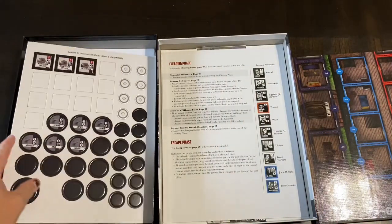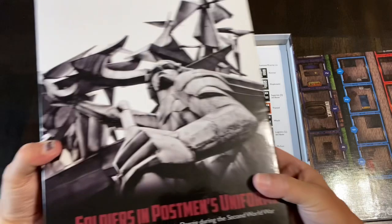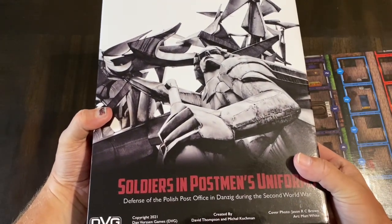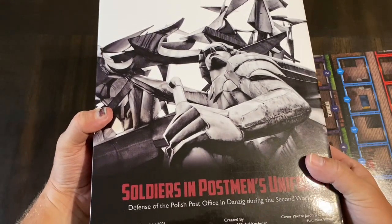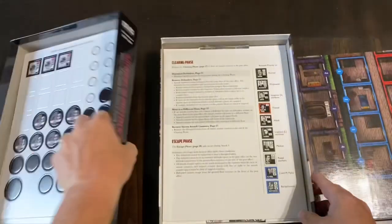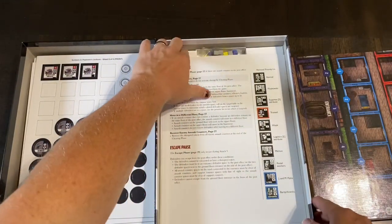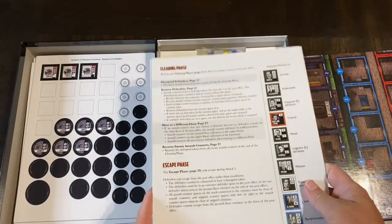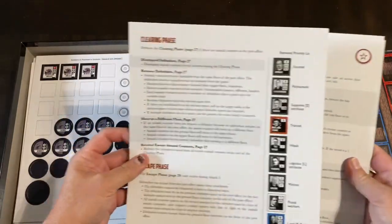Another counter sheet and another counter sheet — really good thickness. I do like DVG counters. Some of these are probably extra counters and blanks you can use if needed. I'd be remiss if I didn't mention the designer — David Thompson, created along with Michael Kotchman. David Thompson is the designer behind Castle Itter and Pavlov's House and kind of the inspiration and brain of the Valiant Defense series.